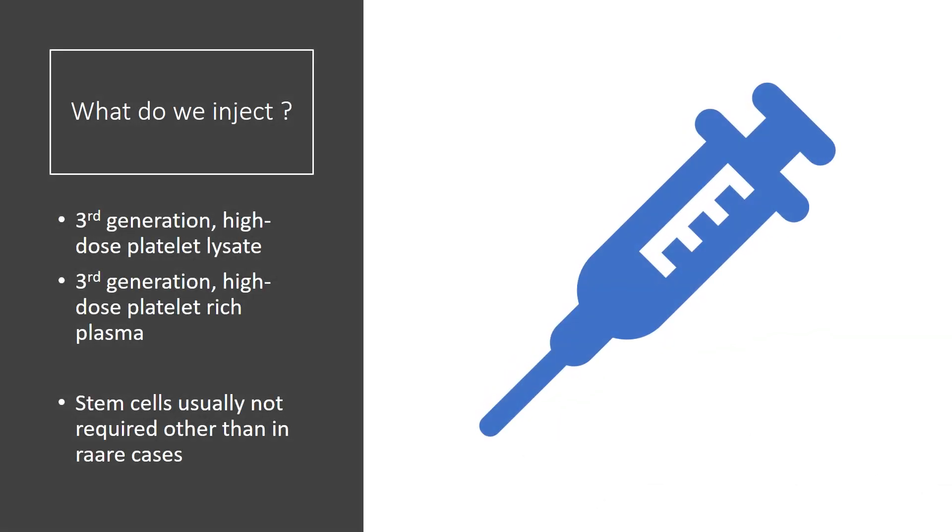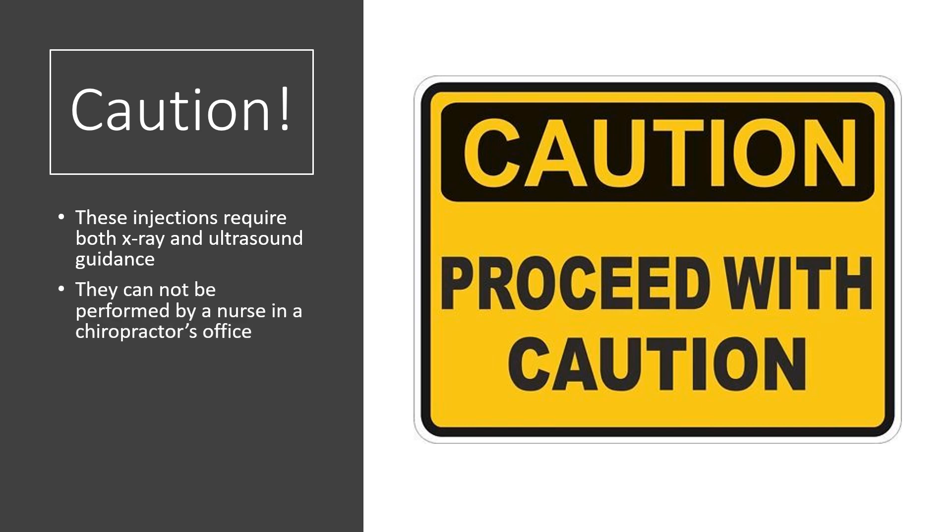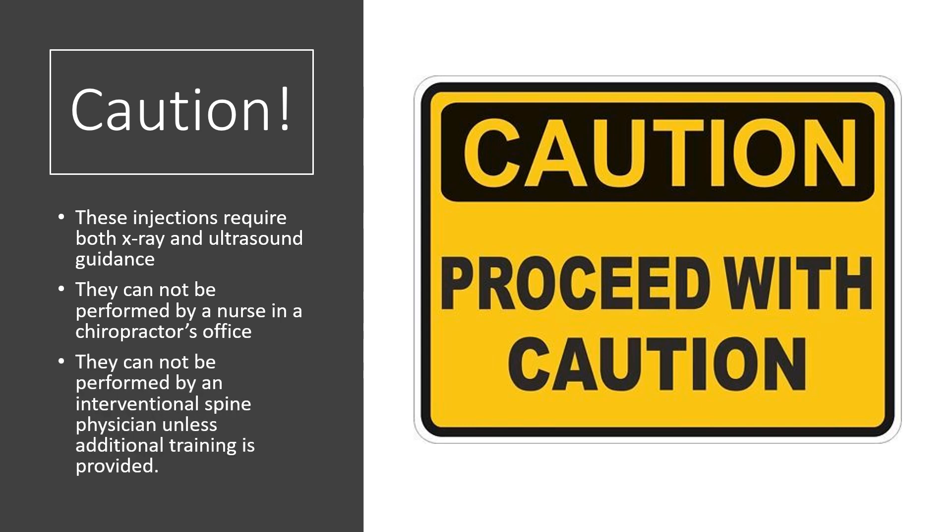What do we inject? We inject our third-generation high-dose platelet lysate and our third-generation high-dose platelet-rich plasma. While stem cells may be used, they're usually not necessary, as platelet-based procedures here work quite well and are less invasive than stem cell procedures. One final word of caution: these injections require both x-ray and ultrasound guidance. They cannot be performed by a nurse in a chiropractor's office, nor by most interventional spine physicians unless they've got additional training on how to perform these specific regenerative procedures.